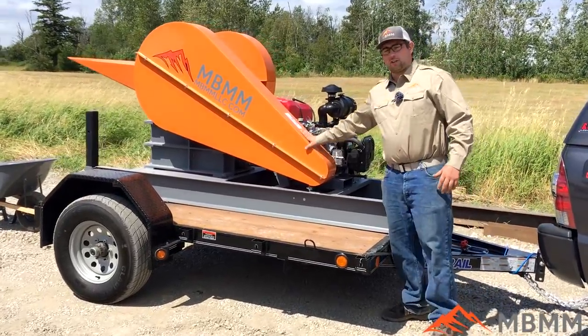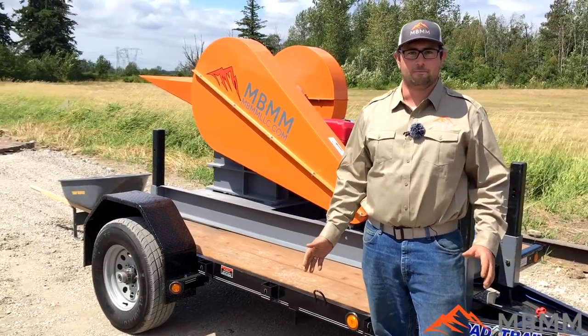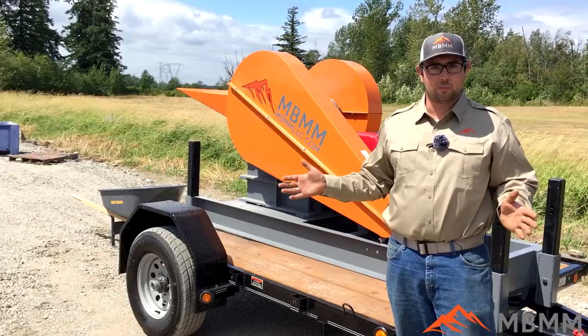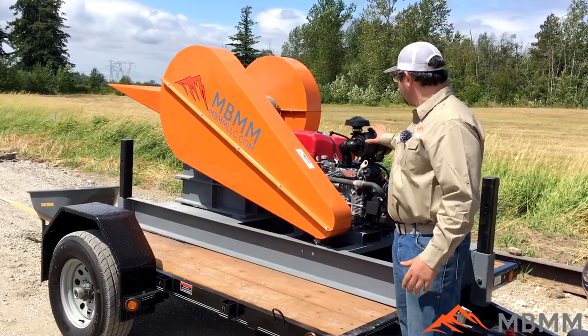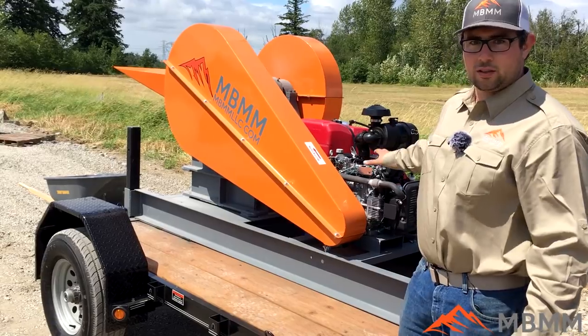The 8x12 crusher itself can crush between 2 to 6 tons per hour of rock, depending on how wide you have the plates open. They're adjustable from about a 3/4 inch minus up to about a 2 and a half inch minus. This whole unit is powered by a 20 horsepower Honda gas motor.